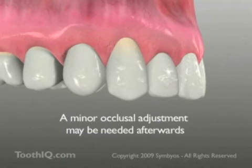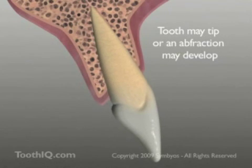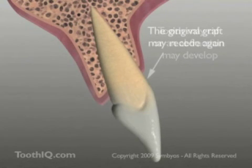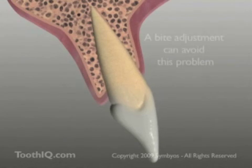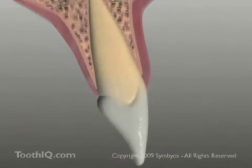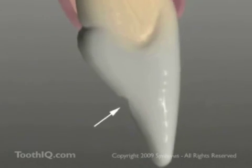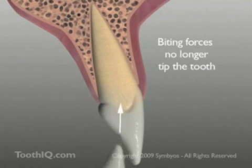A bite adjustment may also be needed following connective tissue grafting to reduce any off-axis tipping forces on the tooth that may have led to the need for treatment. Because of the way teeth are oriented in the dental arches, biting may introduce tipping forces, which can lead to abfractions and gum recession. A minor adjustment to the non-sensitive enamel layer of the tooth can properly align biting forces and eliminate tipping and abfractions, increasing the likelihood of success with the graft.